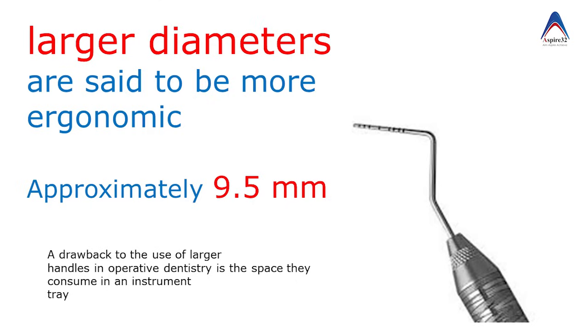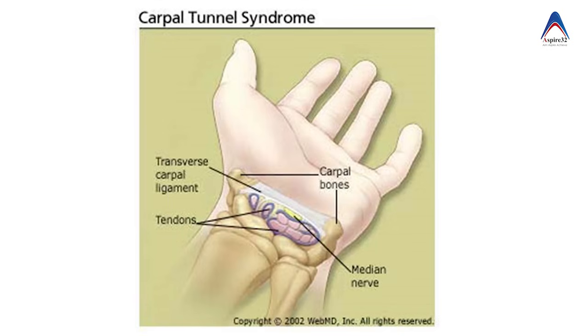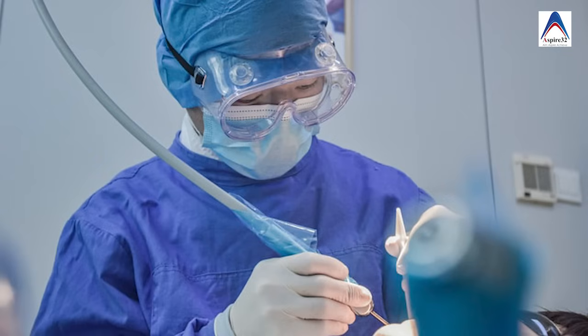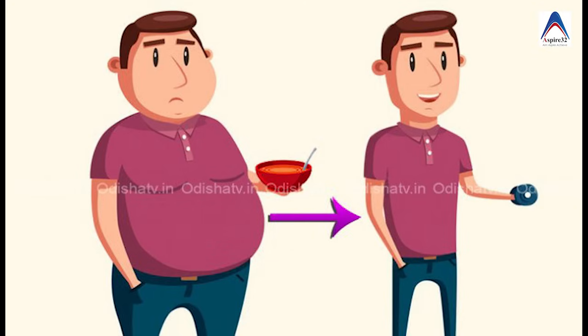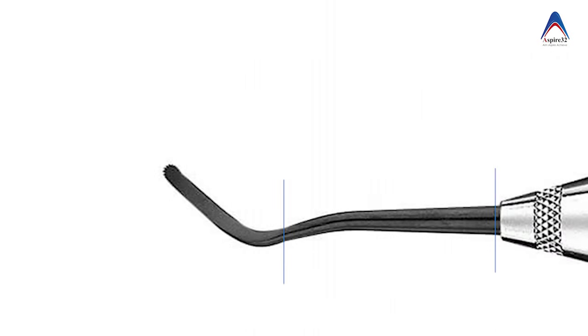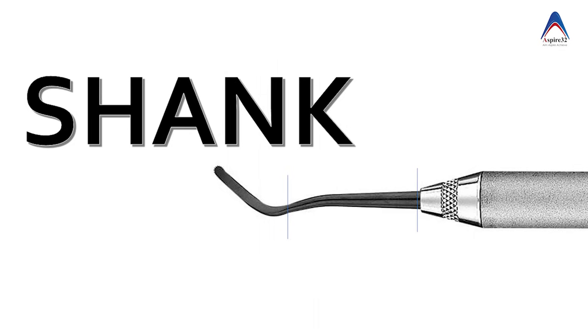Research has found that a larger handle is more comfortable to the operator and can even prevent carpal tunnel syndrome, which can happen if you use a smaller diameter instrument for a longer duration. Also note that handles are hollow from inside in order to reduce the weight of the instrument. The second portion of the hand instrument is its shank, which we'll learn more about when covering cutting instruments.